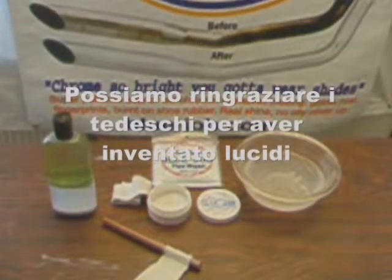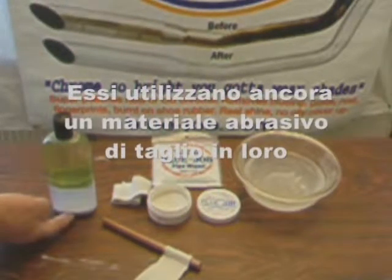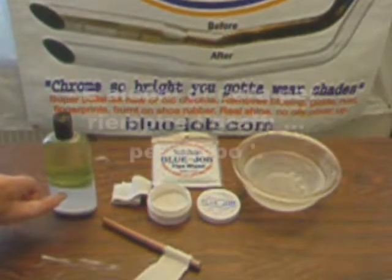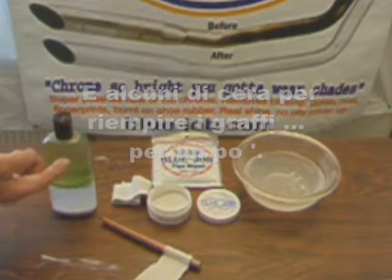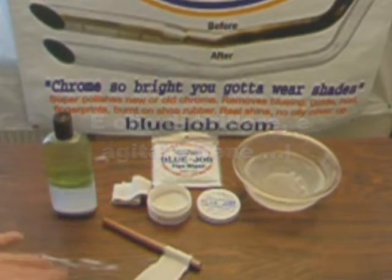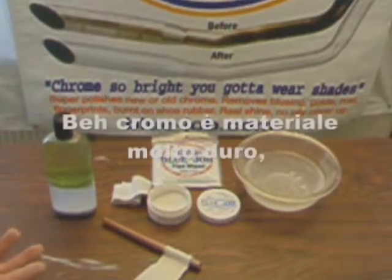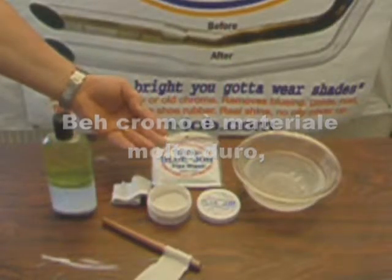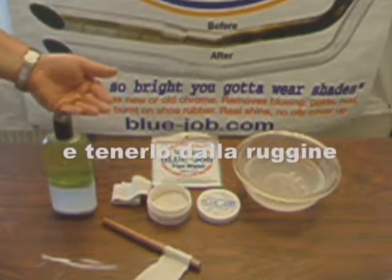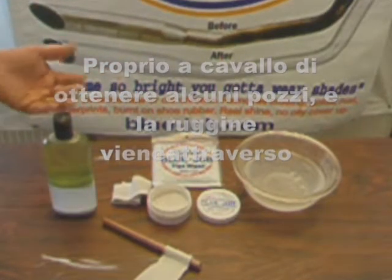We can thank the Germans for inventing polishes back in the 1500s. They still use an abrasive cutting material in them to make those sparkly little swirly scratches, and some wax to fill in the scratches for a while, and some oil to shine — shake well. I've heard claims that that's some kind of protectant. Chrome is pretty hard stuff and it's there to cover the iron underneath and keep it from rusting. Just riding, you get some pits and rust goes right through.